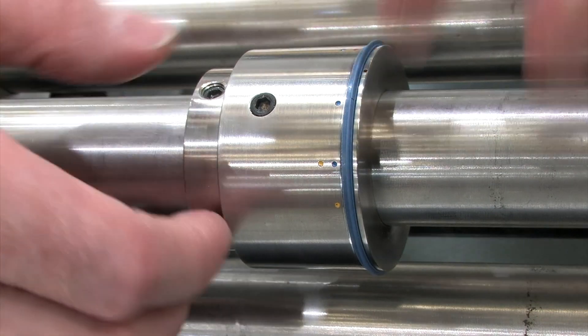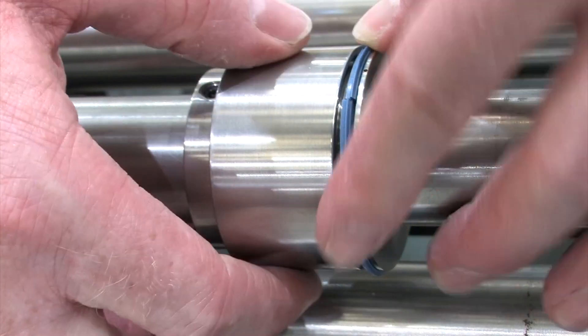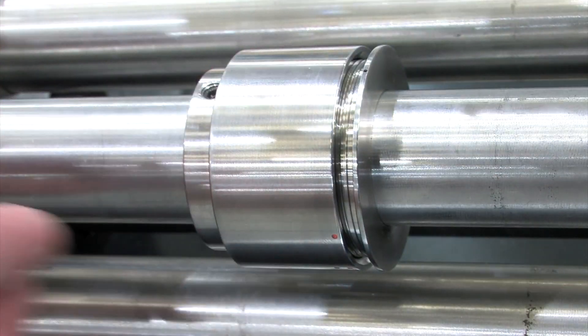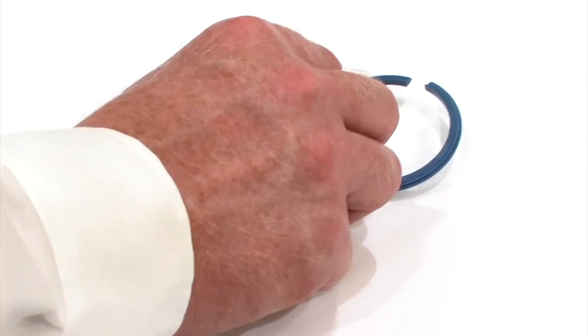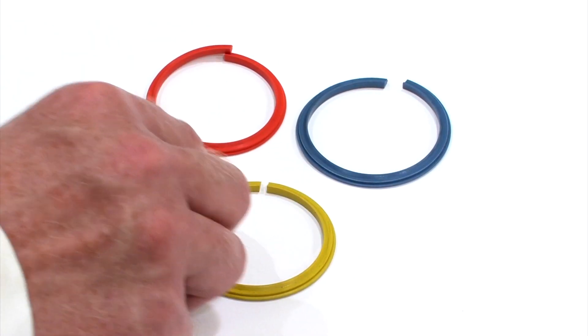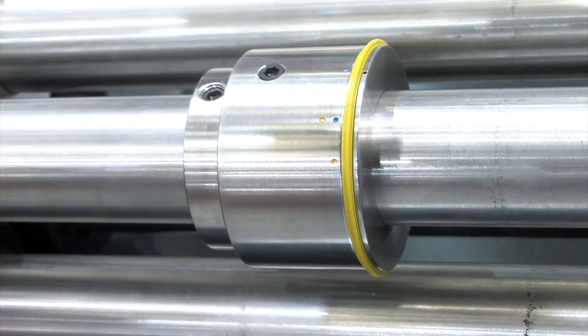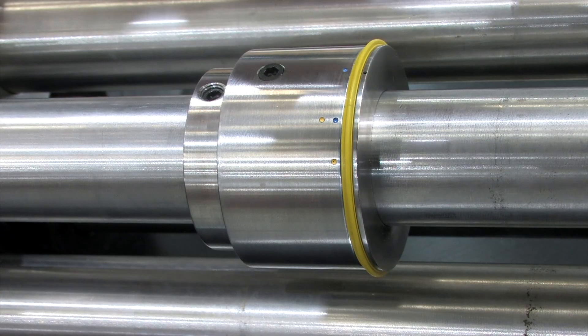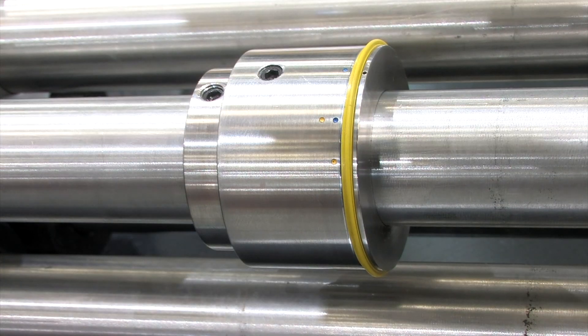Setting the tool for a job could not be easier. Locate the required colored creasing rib into the component according to the cover stock weight you are processing: orange for light, blue for medium, and yellow for heavy. Lock the creasing ribs into place by tightening the rotating collar. This process will instantly close up the split creasing rib to a seamless profile.